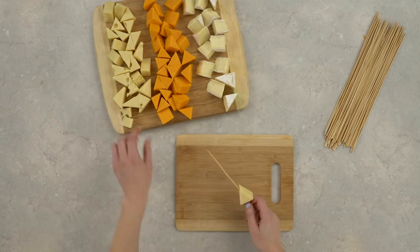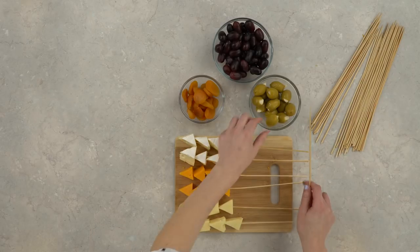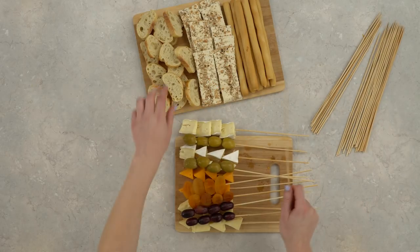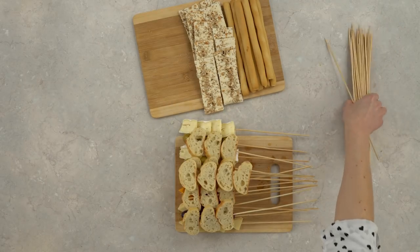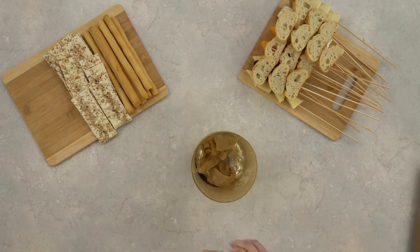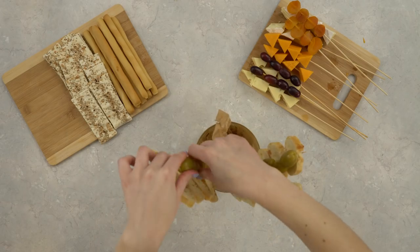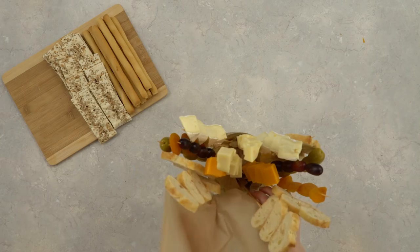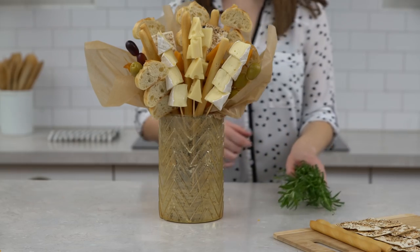Start by skewering your cheese — we used about 4 pieces per skewer. We used about 5 pieces of parchment paper to provide stability for the skewers. Rosemary acts as filler for our bouquet.